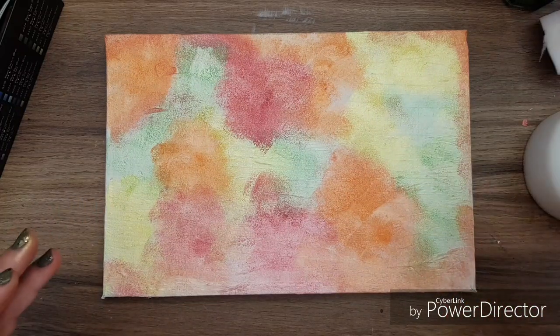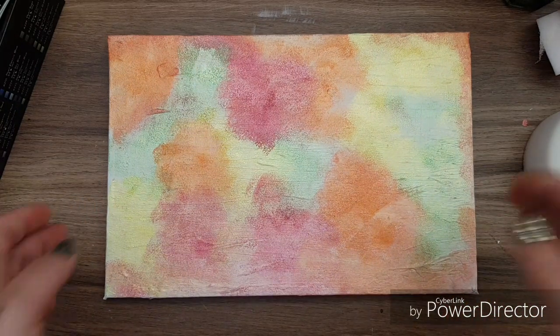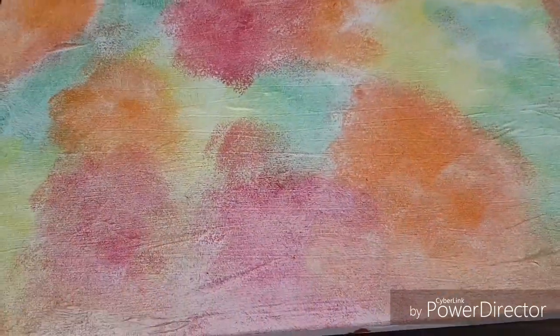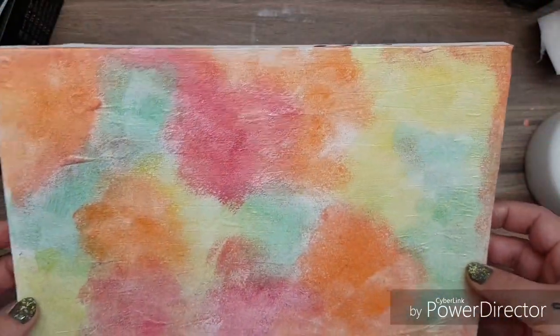I'm going to dry it off a wee bit with my heat tool — it only took a few minutes. Can you see how shiny these are? And that's over gesso — they're really metallic.